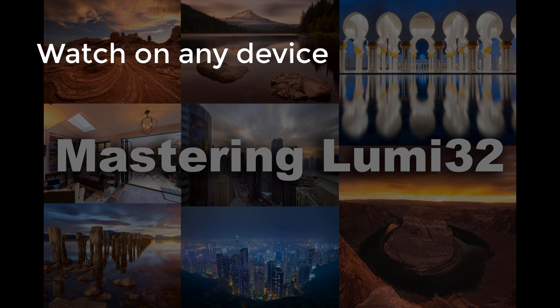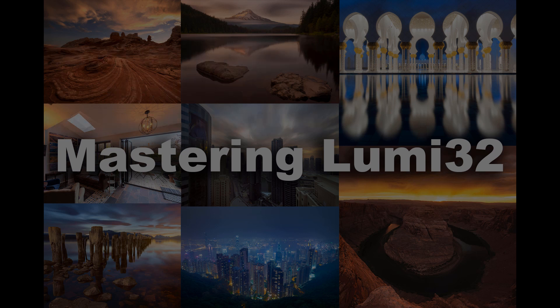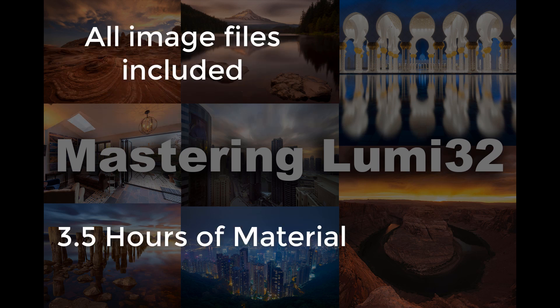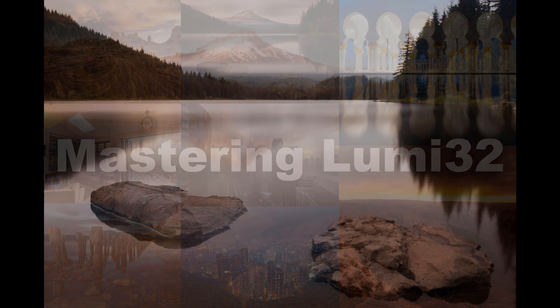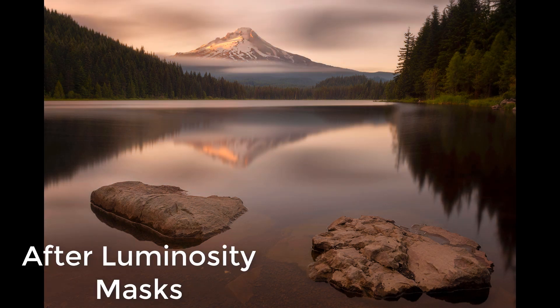This course is a downloadable course, so when you purchase it you can download it on any of your tablets or computers and watch the videos on there. All the raw files and jpegs will be included in the download so you can follow along with the course. And every step of the way you will learn how powerful luminosity masks can be in your workflow.